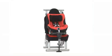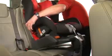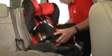To fit the SafeFix Plus, simply follow these steps. Put your hand through the back of the seat and pull the green handle to extend the Isofix latches. Turn the seat around to line up the Isofix latches with the Isofix anchorage points in the car.